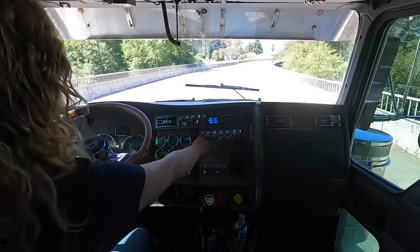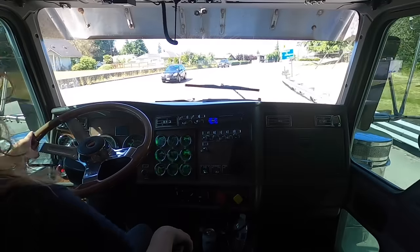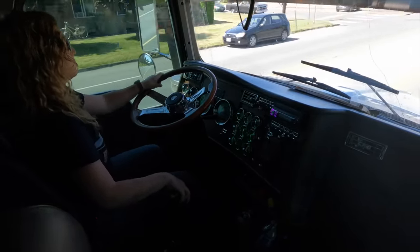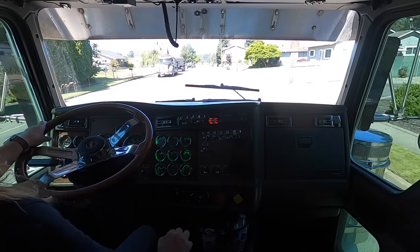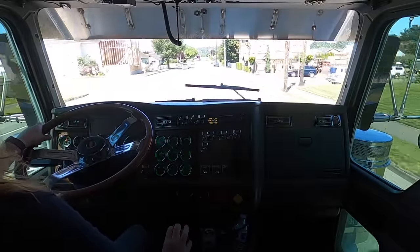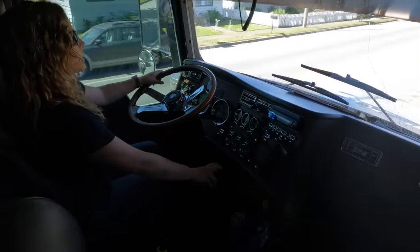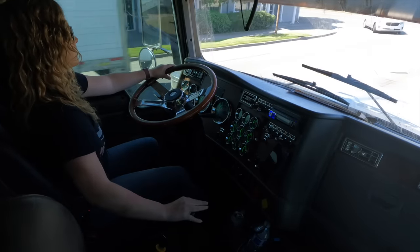Coming into town, I'll turn my jake off and grab this hill. We are in six high coming up the road. I'm gonna grab six low. Coming up to a stop sign I'll grab five low — see, I just gently rev it up until it has enough RPMs to grab the gear, just like that.